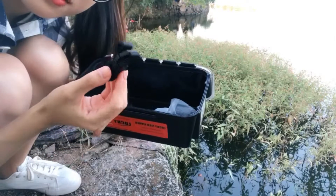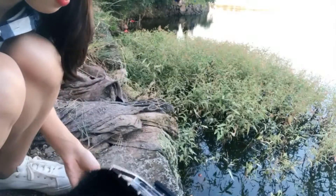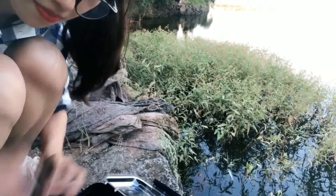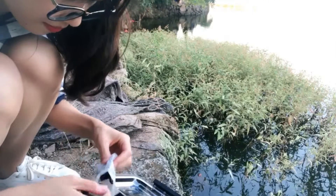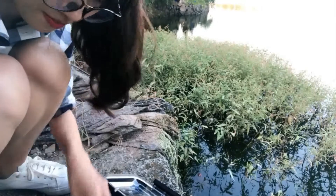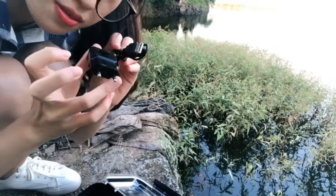There is a lanyard — you can hang the device on your neck. Car charger. And this is the bracket. The final one is the charger.